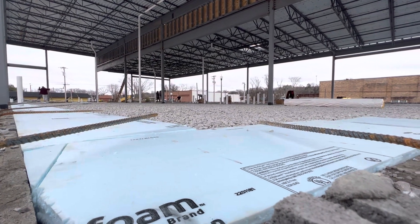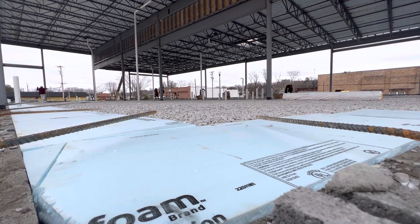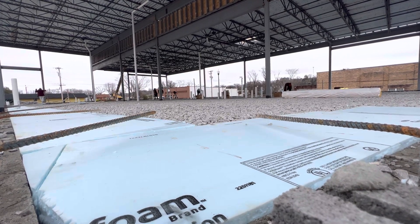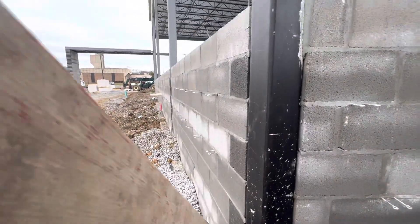Here you can see we are working to put two inches of rigid insulation around the perimeter for the slab work. That area will be bricks.